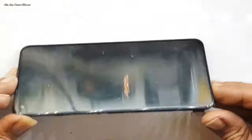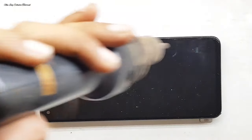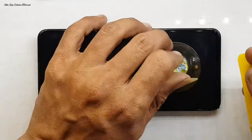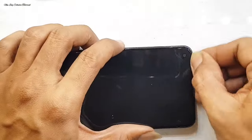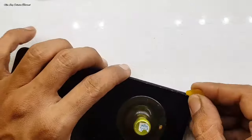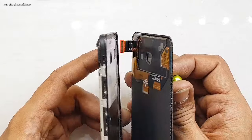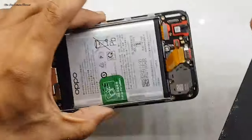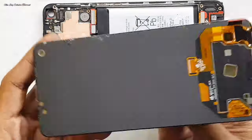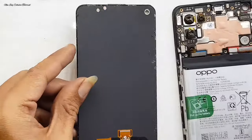Tahap ini kita proses untuk melepas LCD dari framenya. Untuk mempermudah pembongkaran LCD, kita bisa menggunakan penghangat, alat separator, ataupun menggunakan blower atau solder uap. Selanjutnya kita gunakan mika tipis yang lentur, tujuannya untuk membuka LCD dari framenya. Jika sudah terlepas, LCD dari frame masih utuh, hanya kerusakan di bagian fake warna hitam yang ada di bagian atas.